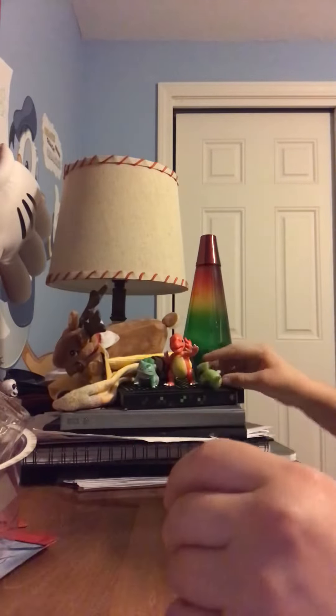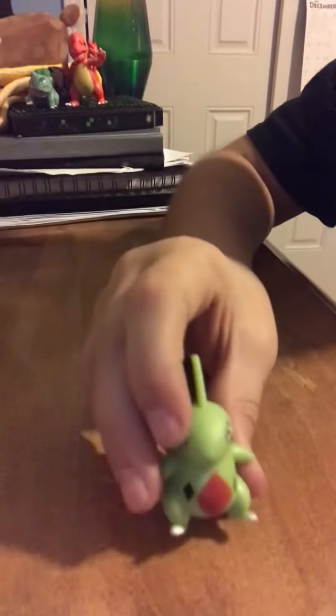Here it is — Lavachaur. Sounds like a sick game. The tail looks so cool. Okay, and that's pretty much it, I have Levatar.